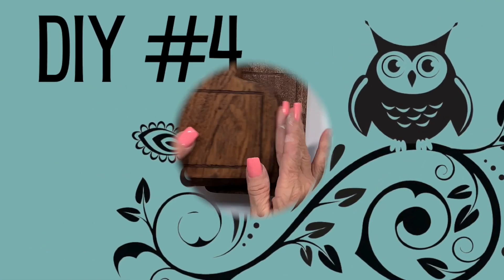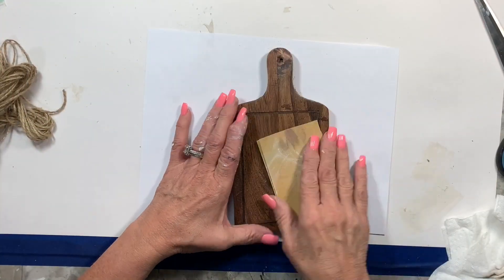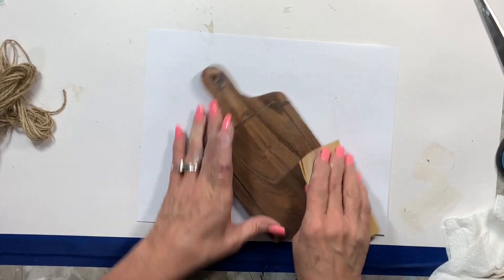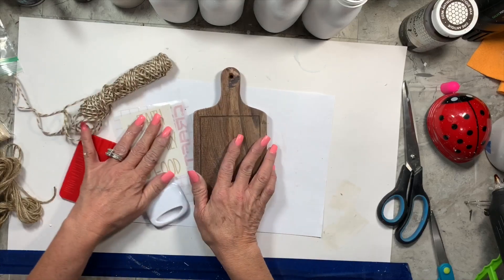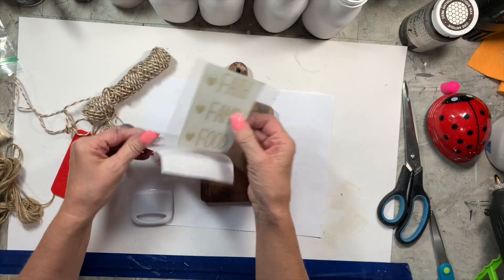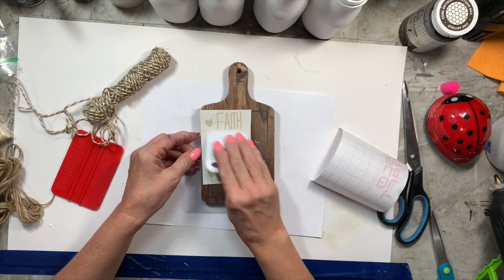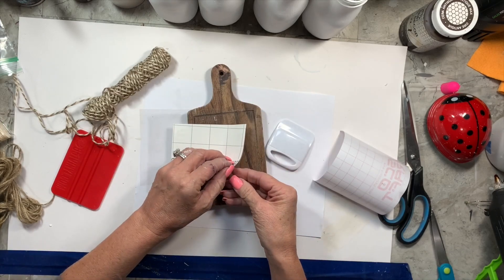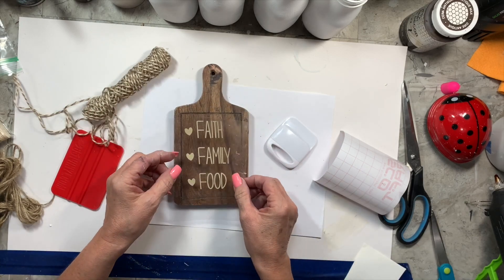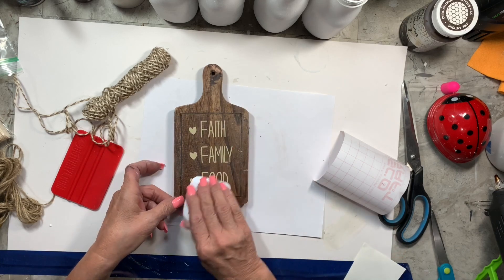DIY number four — this might be one of my favorites. I picked up this little set at Aldi. They were actually on clearance at my Aldi — I got four of these little mini cutting boards for $4.99. I chose this color and I took some light colored vinyl and made myself a little decal that says 'Faith Family Food' on my Cricut. I'm going to just put it on there — this is super simple.